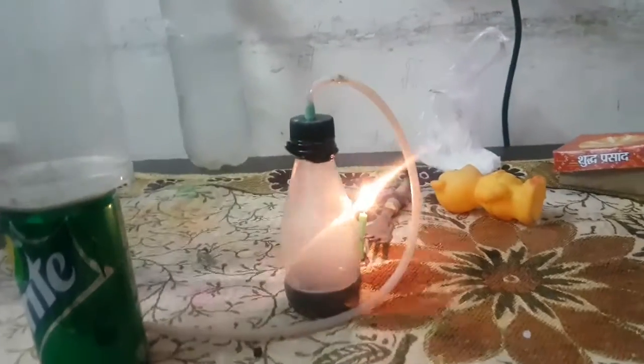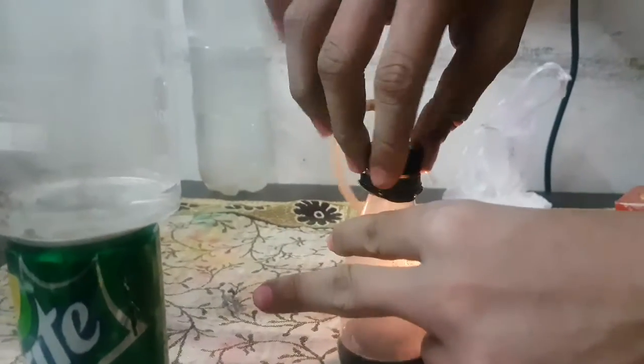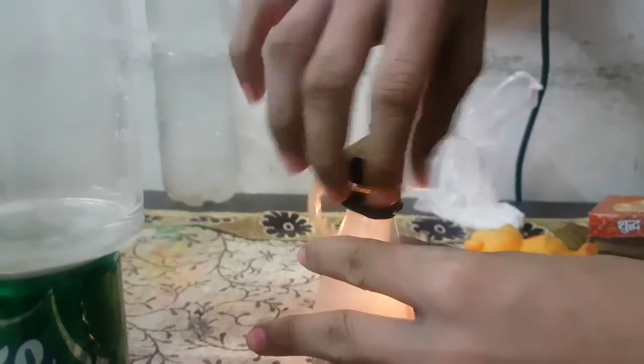You can see that the aluminum foil is being finished off in the bottle, so we can add more of this.